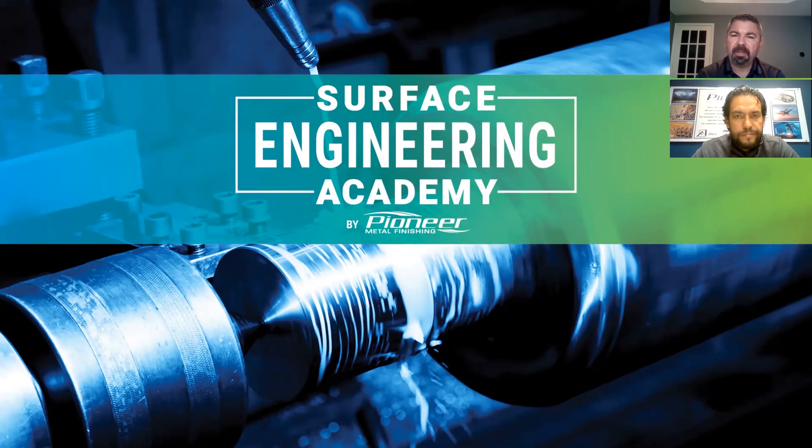In conclusion, we have a couple of different post-bonding methods that allow our customers to have corrosion resistance on their parts. That's something OEMs are looking for, and something Pioneer can offer. Pablo, thank you very much for presenting today. Thank you Troy, no problem.